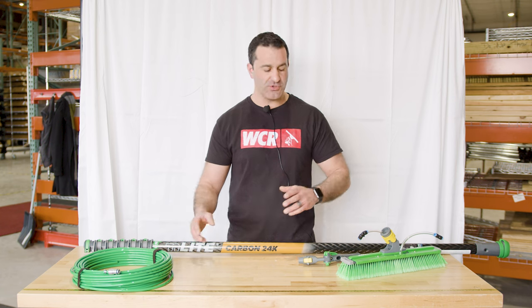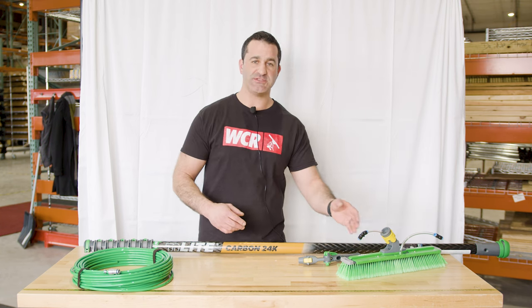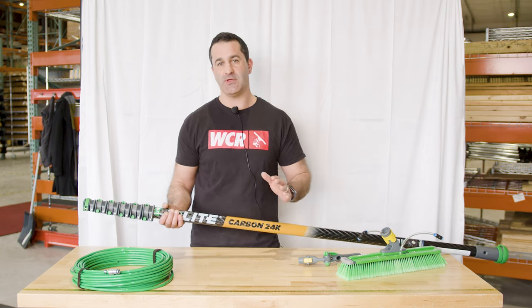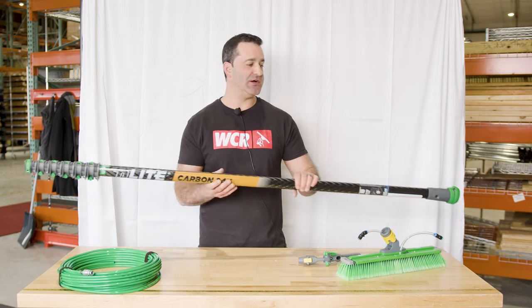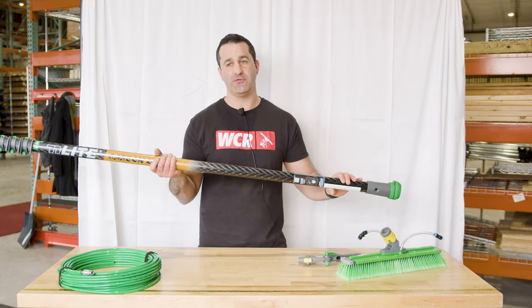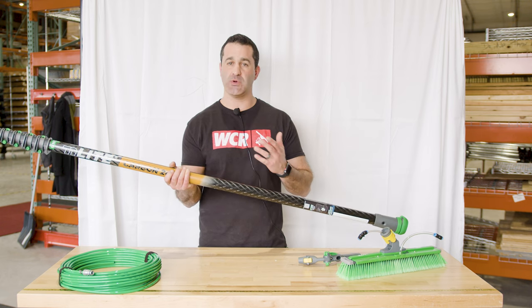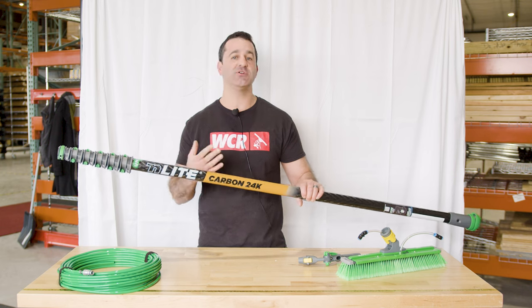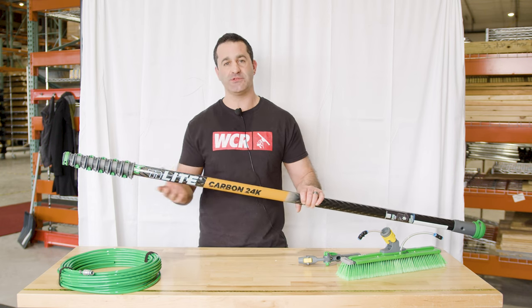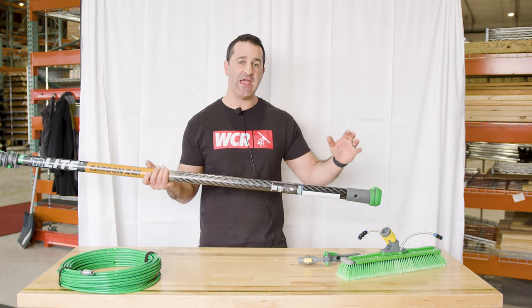I'll show you the different options you have for running your hose, hooking up your brush, connecting the jets on your brush, and how to operate the whole kit. The end light is a pole — this happens to be the 28-foot version. If you plan on just using the 28-foot version, I'd recommend running your hose internally. It's all preference, but personally I would run the tubing internally.